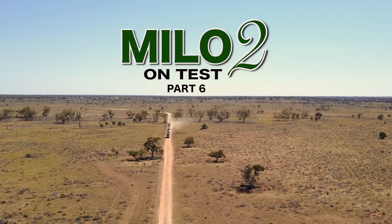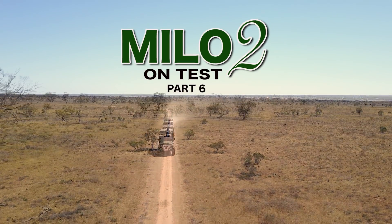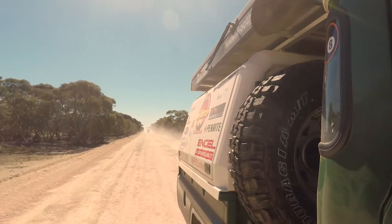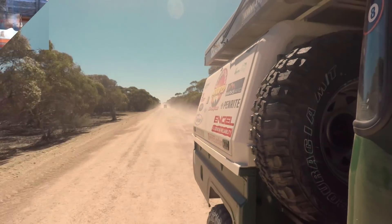There's a lot of dust down the border track and a lot of different sorts of road conditions on the way to South Australia. But Milo 2 was built with that in mind. Let's take a look.